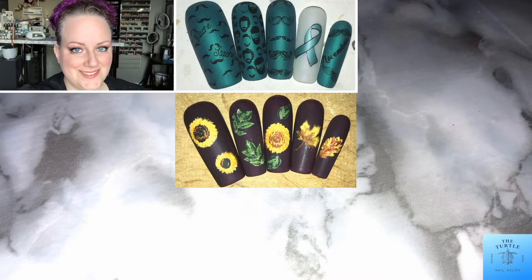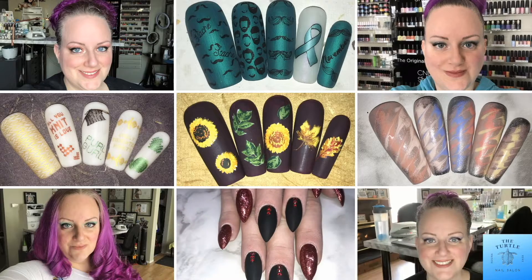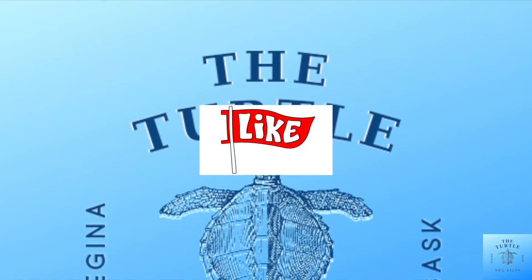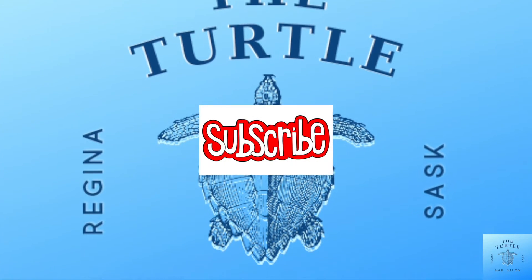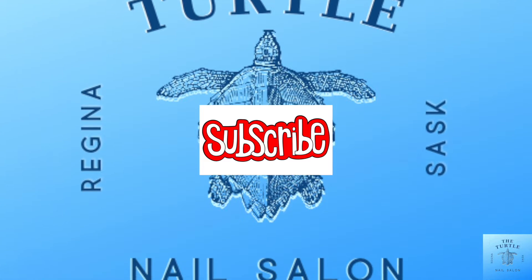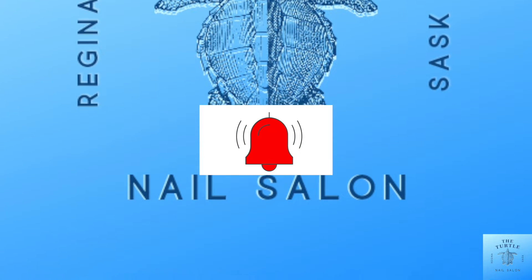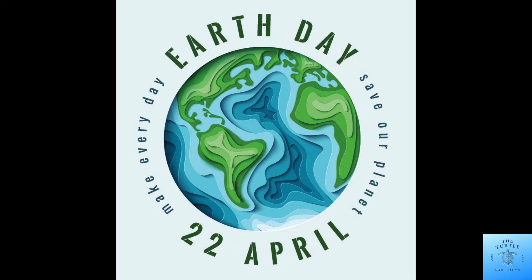Hello, all of my subscribers! It's Melissa from the Turtle Nail Salon. Welcome back to another video on my channel. Before we get started, if you enjoy this video please give it a thumbs up, subscribe to my channel, and ring the bell — that way you'll be notified every time I post a video. April 22nd is Earth Day, which is what these nails are themed around.